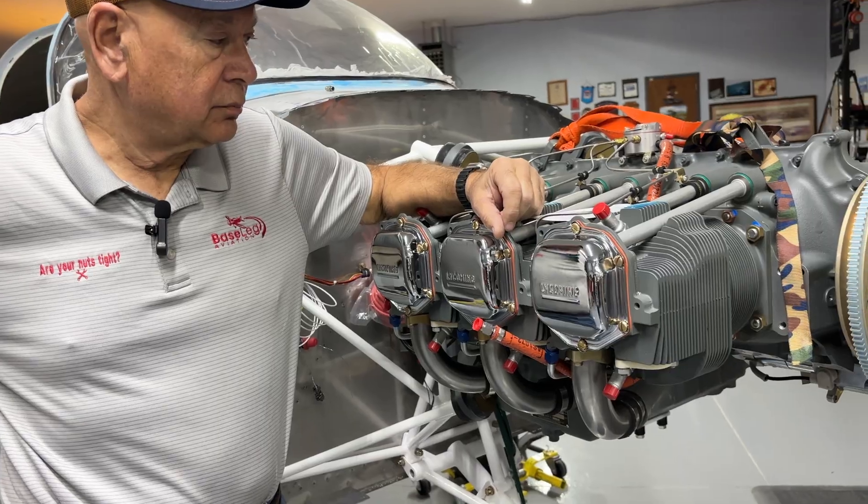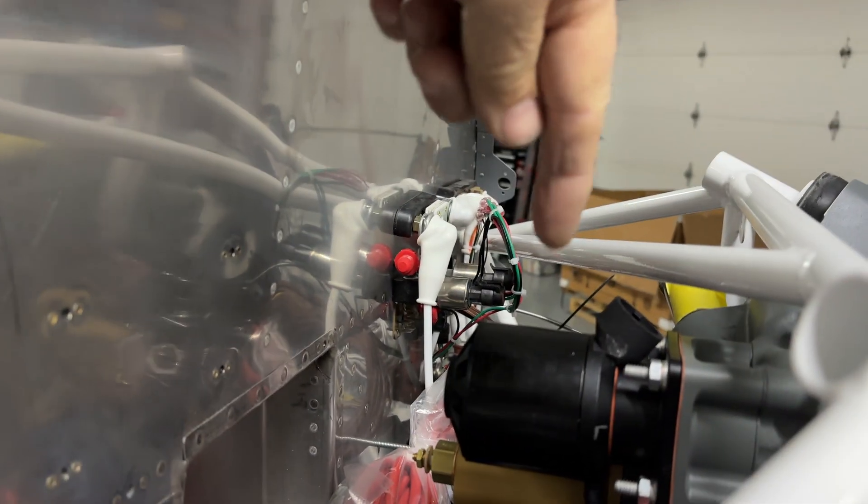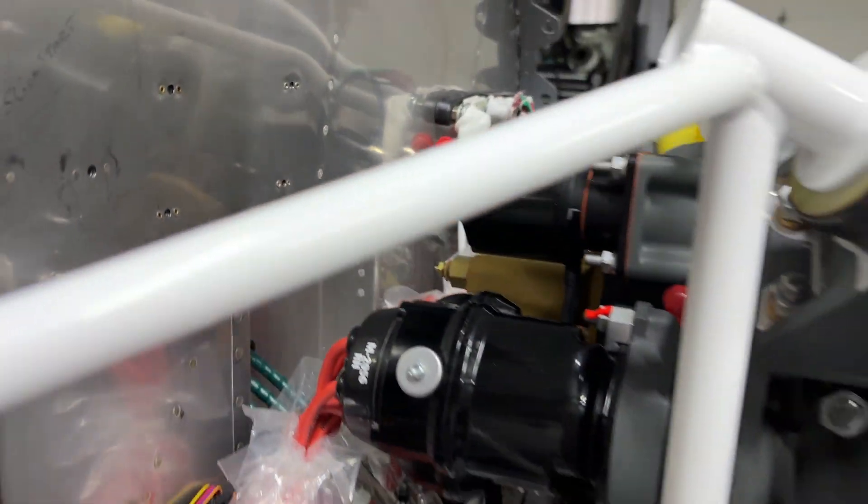We installed the oil filter adapter for you and your backup generator. We had to change some studs around to do that. The engine didn't come with oil cooler fittings, but we knew what you needed and where they needed to be placed, so we put those in for you.